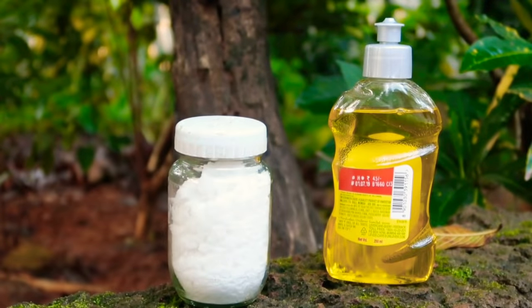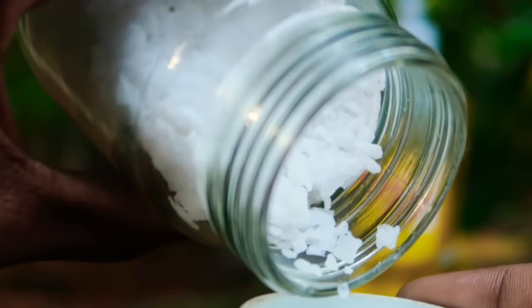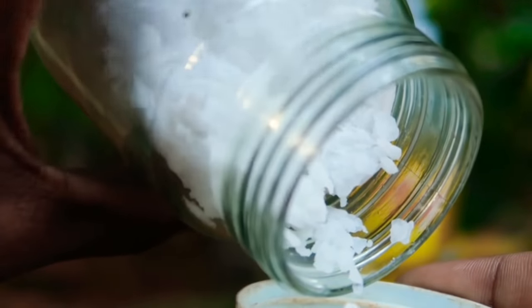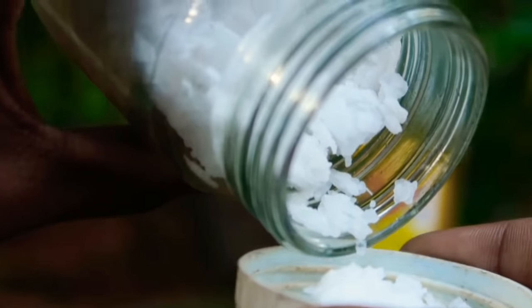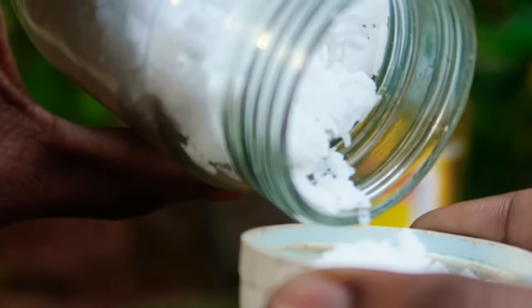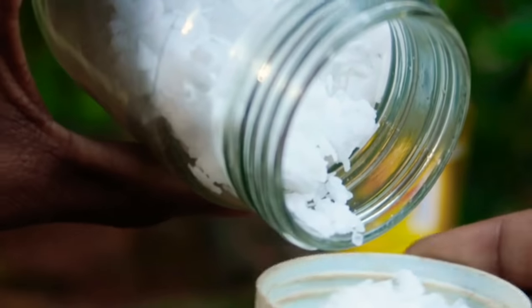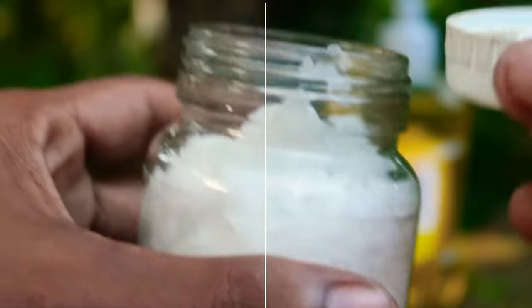We would like to use a dish wash liquid. We will use a tablespoon or a teaspoon. We will like to keep your hands clean while using it.